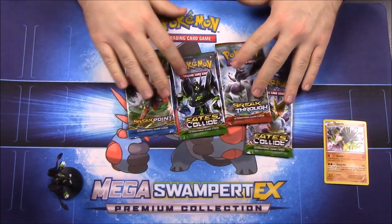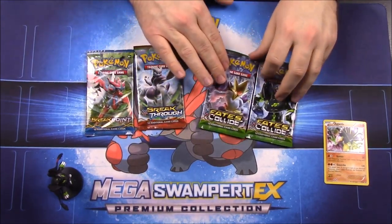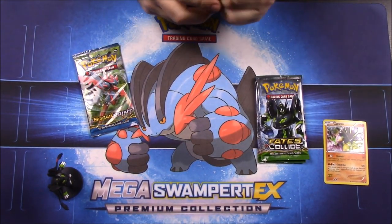Now we have what looks like two sets of Fates Collide, a Breakthrough, and a Breakpoint. Since we have two Fates Collide we'll leave those for last, and of course we have the pack with the Zygarde on top. We'll just start with Breakthrough.